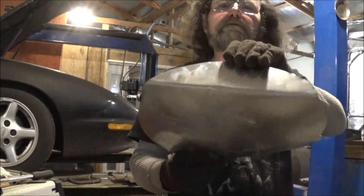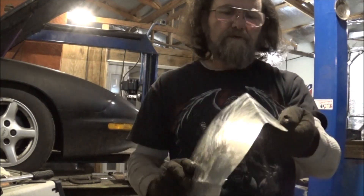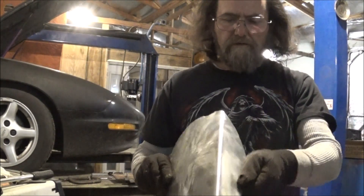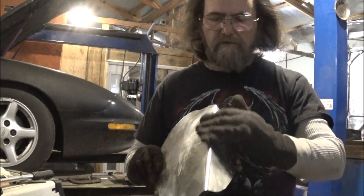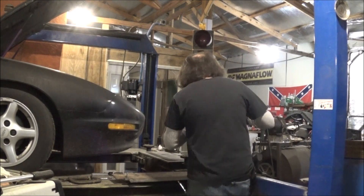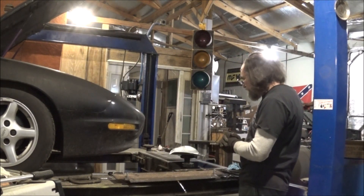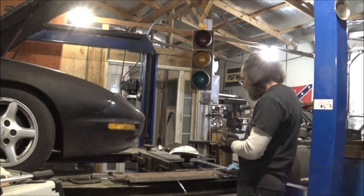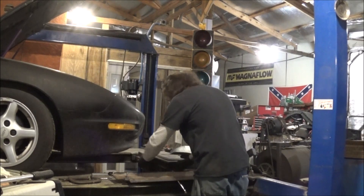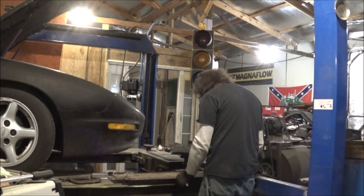That is a good bend — nice and uniform. I was mainly looking at the bend I was going to get out of it. That is a good bend. Now you definitely need to make a stand for this thing. Let's cut it off of it — that does not have to be here.